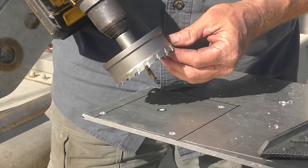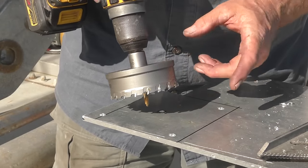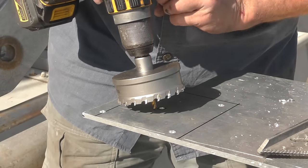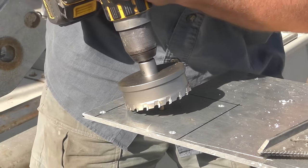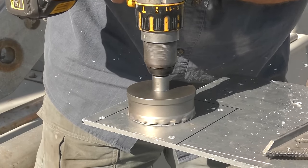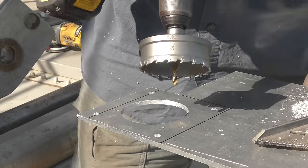On the last hole I didn't use any soap, but I found that if I run the bit a lot faster — which is dangerous because when it binds up it can almost break your arm — at high speed it throws the shavings out to the side so they don't get gummed up in the teeth.